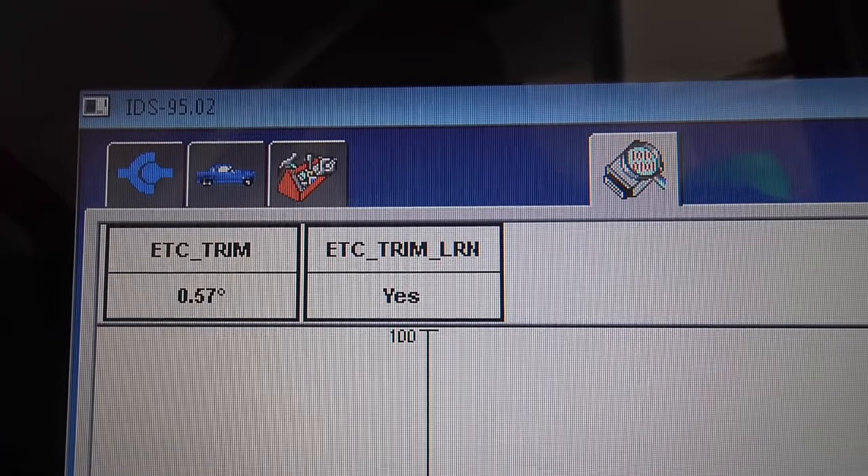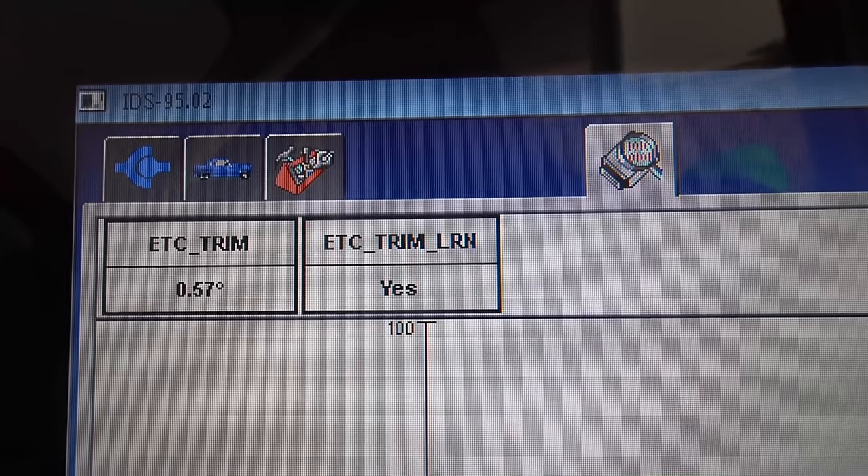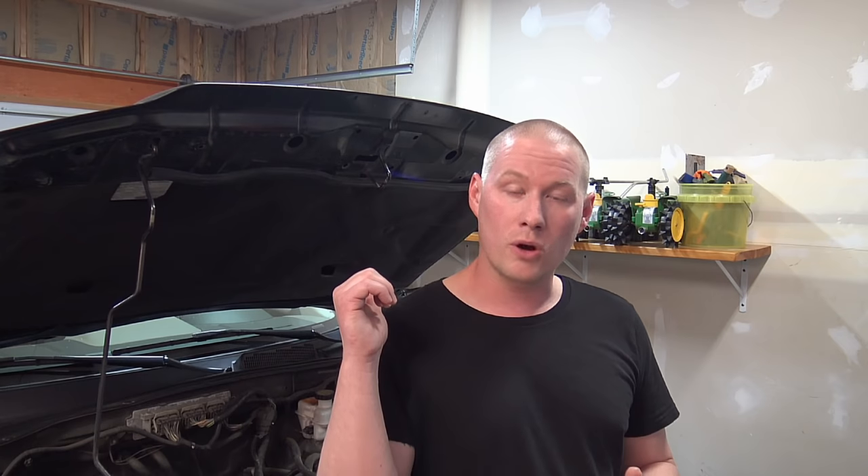Without a scan tool, you wouldn't know when it's done learning — that's why just waiting 10 to 15 minutes ensures it's learned. Relearning an electronic throttle body on Ford vehicles is very simple compared to other manufacturers. Now that the vehicle is hot and warmed up, go for a test drive to learn the shift points — drive normally, not too soft or too harsh. This is a very important procedure whenever you disconnect the battery, have a dead battery, clean the throttle body, or replace the throttle body, so keep it in mind for future repairs.